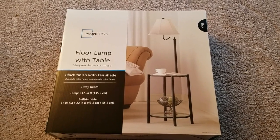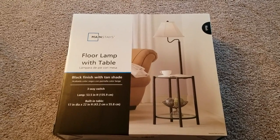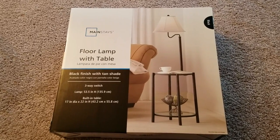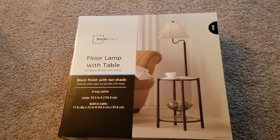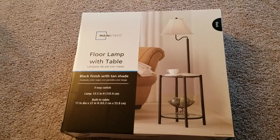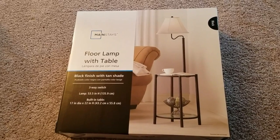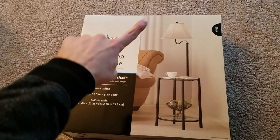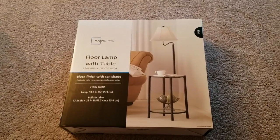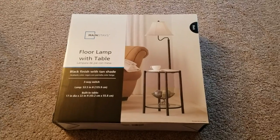Welcome back, YouTube. Today I'm going to be putting together the floor lamp with table — this is the Mainstays Walmart or Amazon side table with glass to make your house look amazing, with an added-on light. I'm going to put this together just in case you guys need help, lost the instructions, or don't understand the instructions. So let's do it.